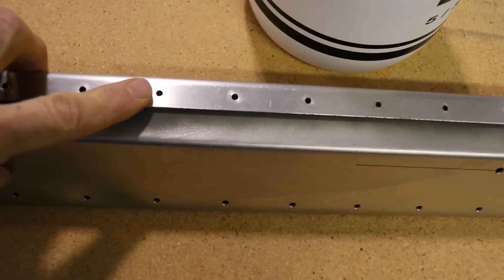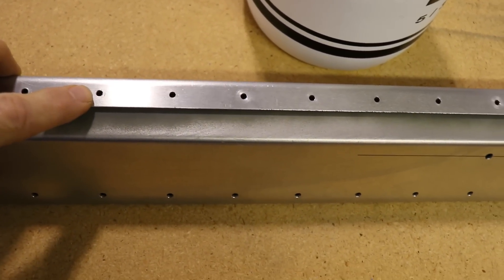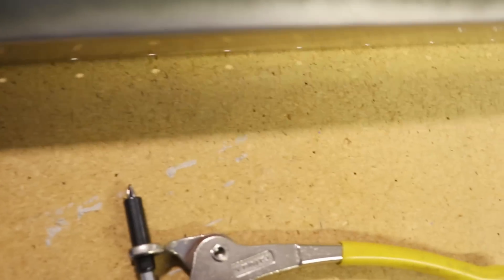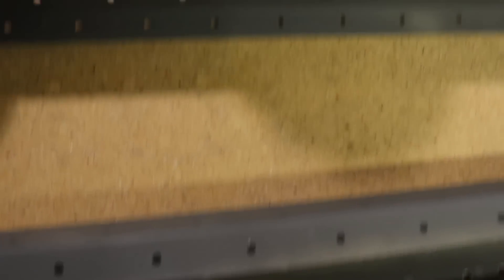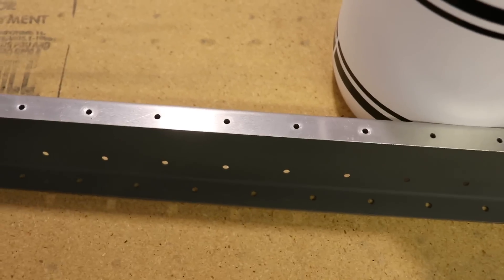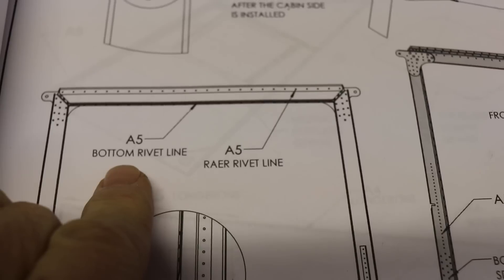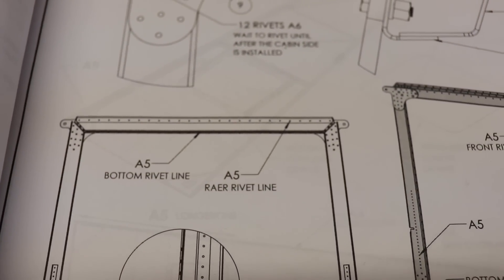As I was going to Clico this together I noticed these holes are drilled for A4 rivets, and these ones here are actually A5s. So it looks like just these holes right here need to be opened up to A5. Just another way we can verify that is by looking on the plans — you can see the bottom rivet line is supposed to be A5 rivets.